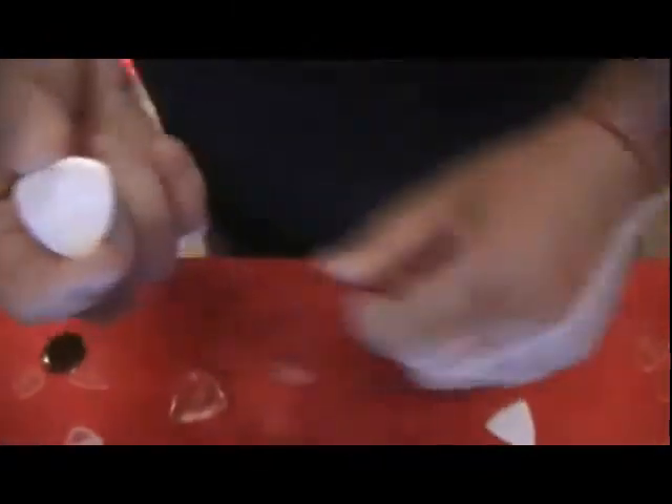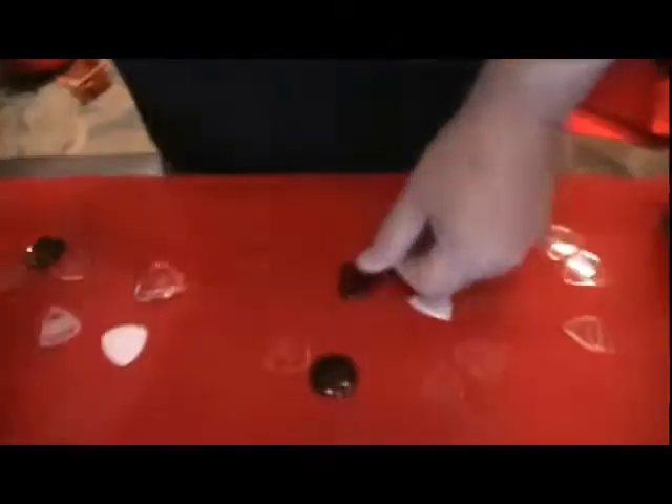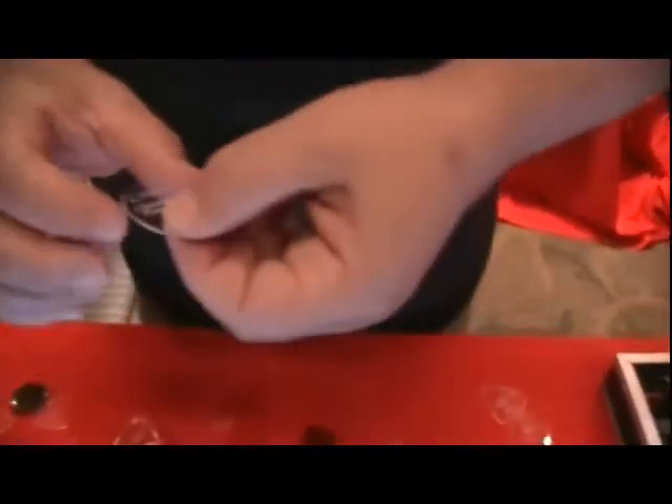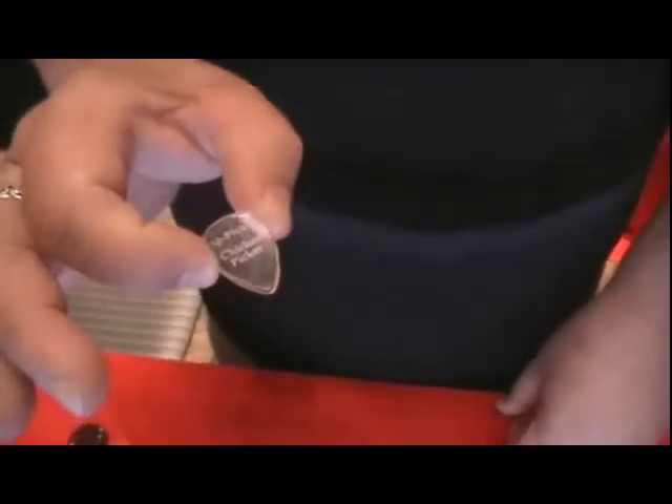We also have colored picks. I prefer the clear, but we have colored picks as well for some people that like colored picks. And this is a fairly new pick for us since we moved to Nashville — it's called the Chicken Picker, and this is a great replacement for the Jazz Dunlop 3s.